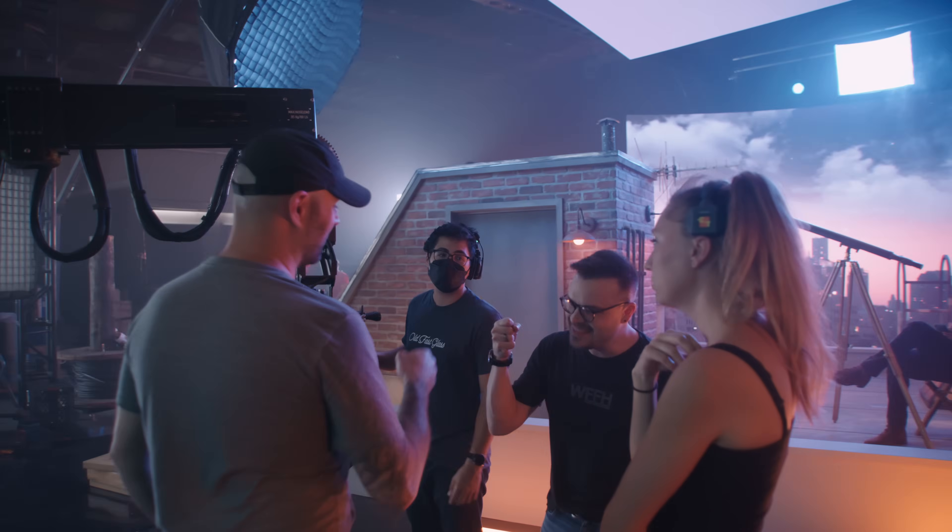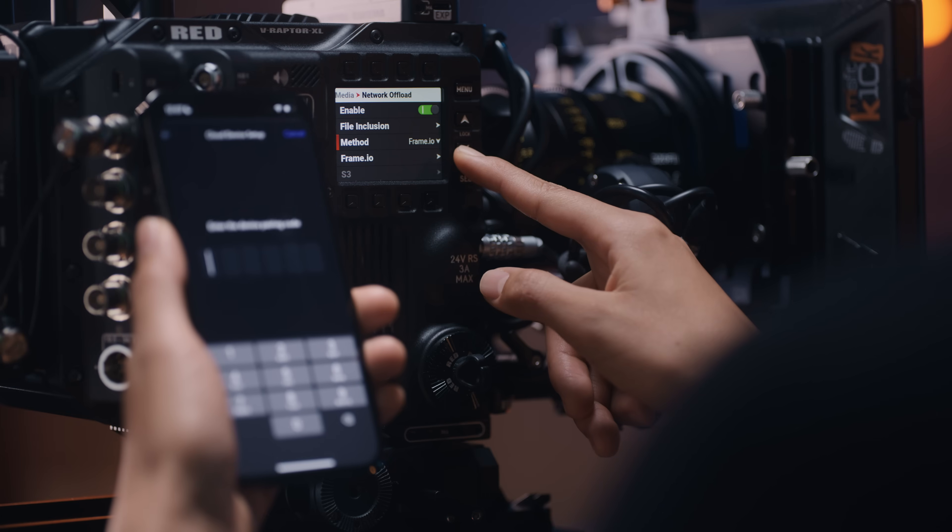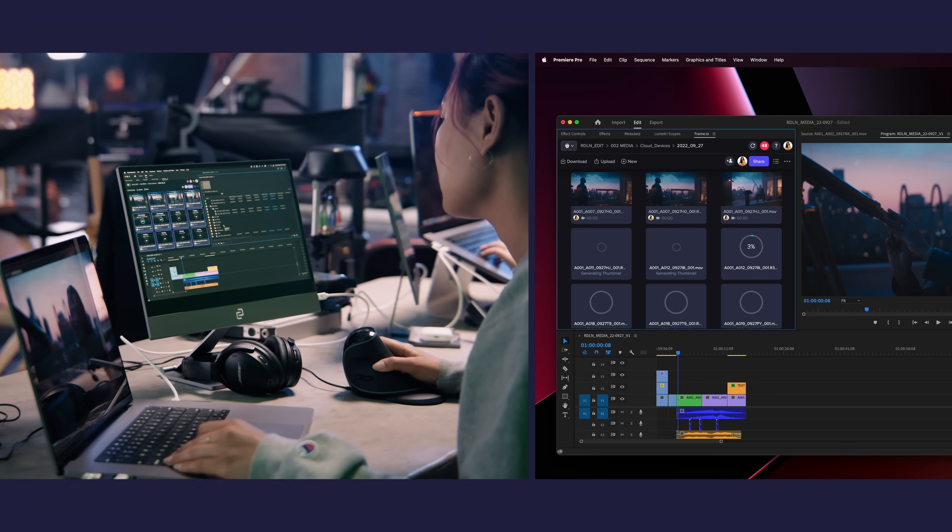Camera to Cloud has been around for about two years now. Initially, this required an external piece of hardware like a Teradek 4K, which is still perfectly fine to use, and a lot of cameras will still require that. But now, with the new announcement with the V-Raptor and the V-Raptor XL, you're actually capturing 8K RAW and the ProRes proxy, and it's going right to Frame.io.